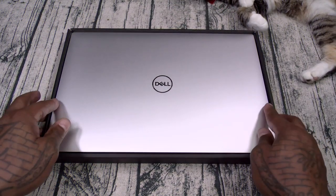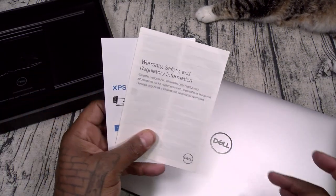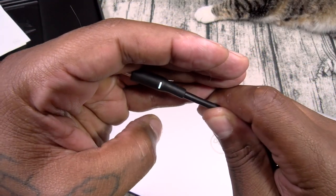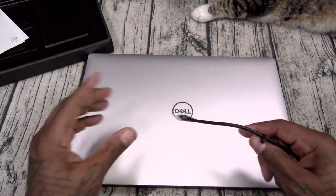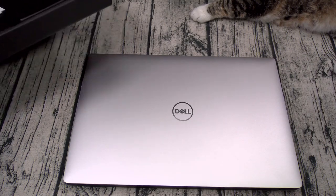Inside the box, simple presentation. This is going to be your Dell laptop. Got your usual books and documentation — plug them and file them. It does come with a power cable. One of the dope things about the power cable: the end of it has a little light on it. If you have a desktop setup with cables all over the place, when you go underneath your desk there's only going to be one light-up cable, so you're always going to find this.